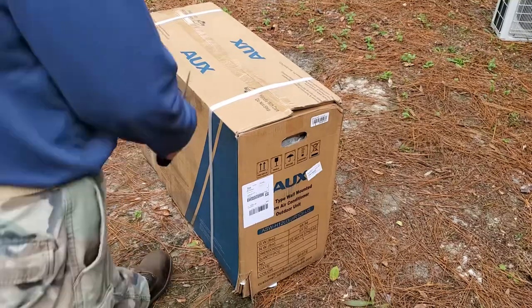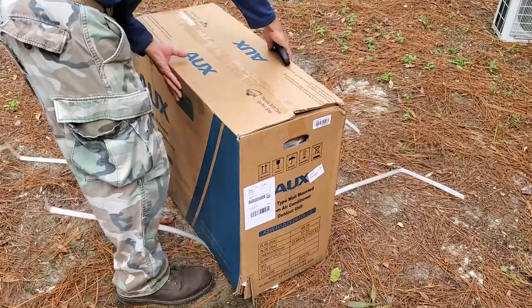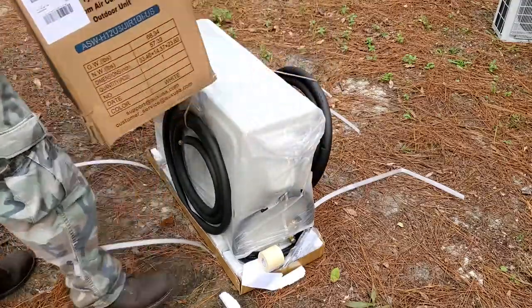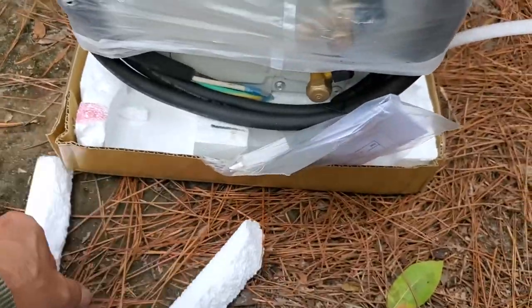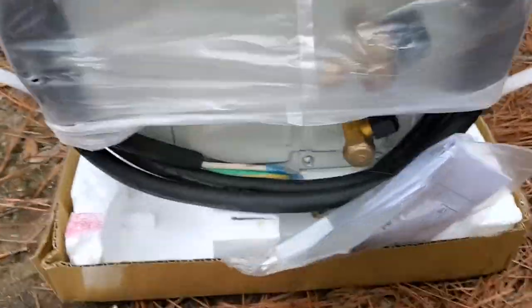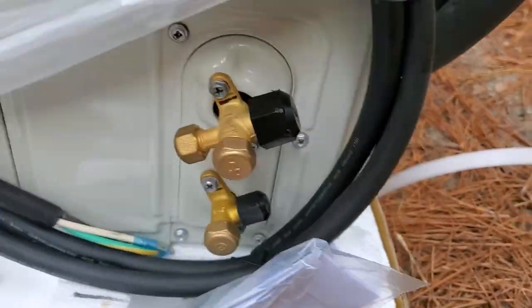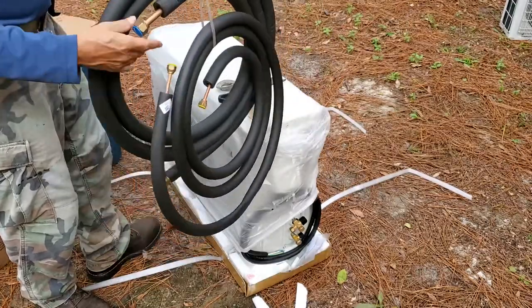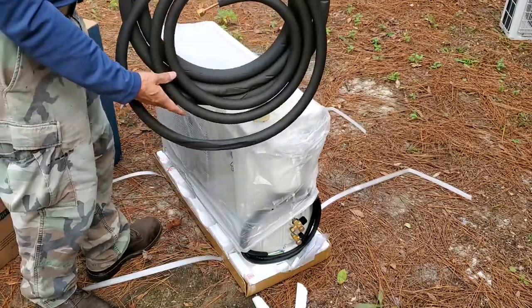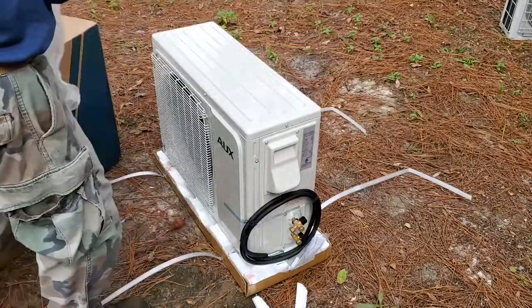The second mini split system arrived a little faster than the first. It came in two separate shipments and took about a week and a half to arrive. I decided to open the condenser box first because the first condenser had been damaged and I was anxious to see this one arrived undamaged. The line set is draped over the top of the condenser — I'm not sure that was a good idea. When uncoiled, the line set should be about 12 feet long.